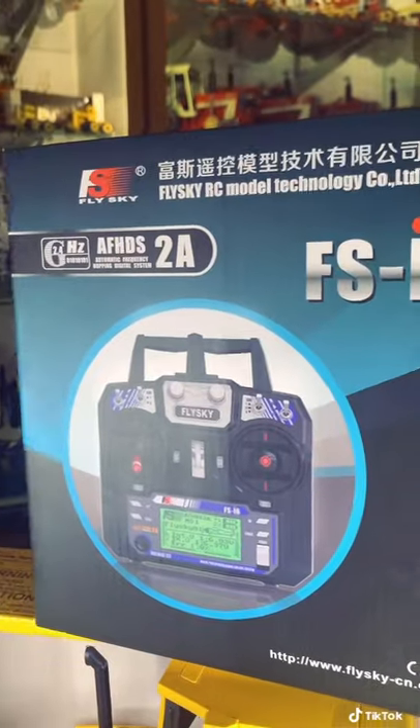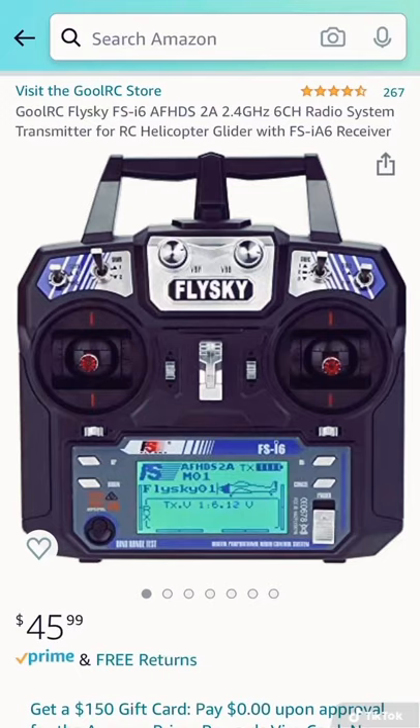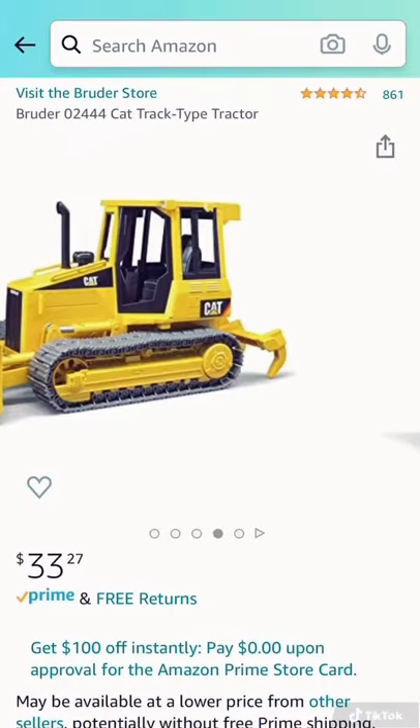First thing is a radio transmitter and receiver. I use FlySky or Kyosho — it's really the same brand. You'll be able to find that for around $40 to $50 on Amazon. Then you're going to need the Dozer, which ranges from $20 to $40, or roughly $35 on Amazon.